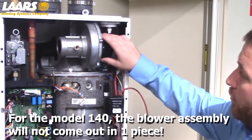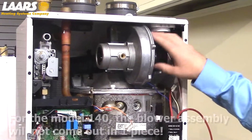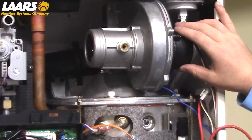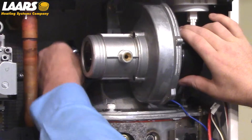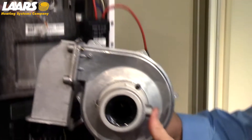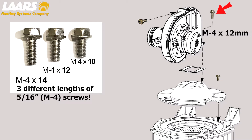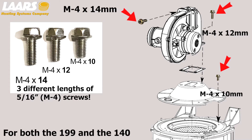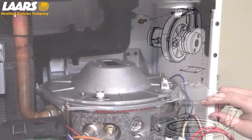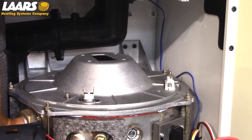On the 140 model, you cannot remove the blower assembly in one piece. You must remove the blower and burner arm from the burner plate. To do this, please remove the four 5/16 screws from the burner plate using a 5/16 small socket wrench or micro driver. There are three different lengths of 5/16 screws in the blower assembly — please note where they go and make sure you reinstall them in the correct location. After removal of the blower and burner arm, please remove the blower plate using four 5/16 screws and a small socket wrench.